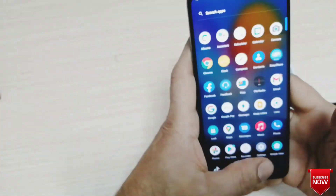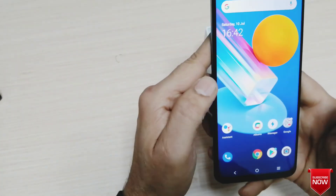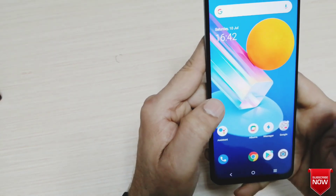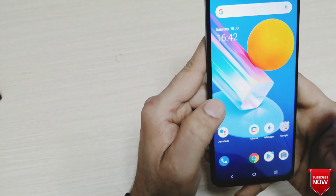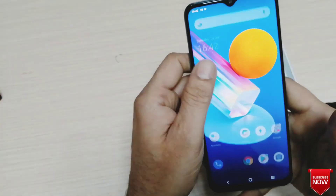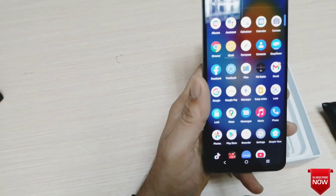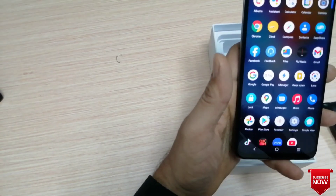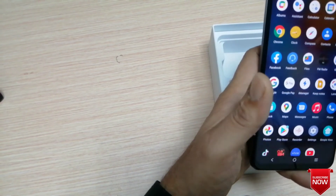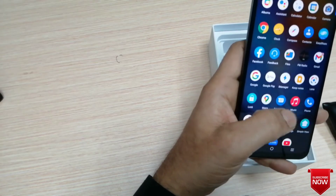It is very easy to use the mobile. The display is 6.58 inch screen size, 410 PPI IPS LCD screen. The camera quality is very exciting — this is a 64MP camera with Gorilla Glass protection.